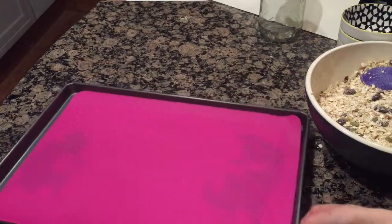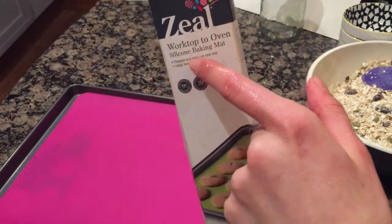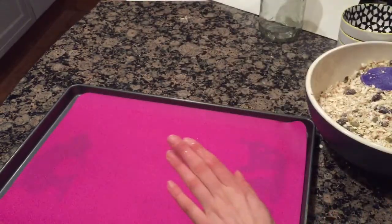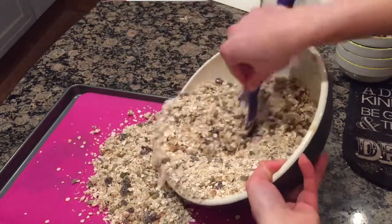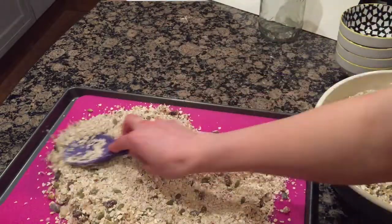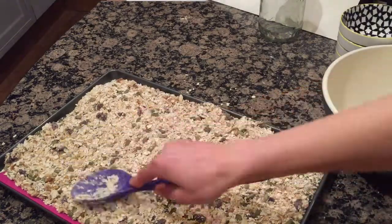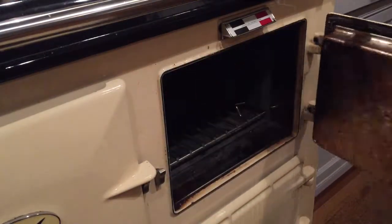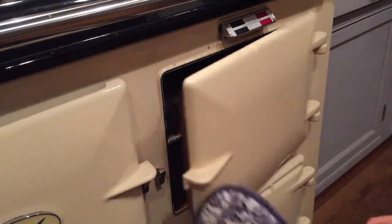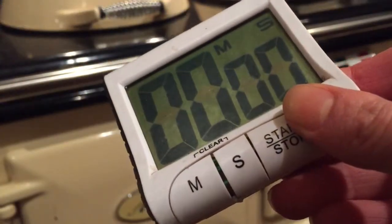I have lined my baking tray with a silicone baking mat. I am going to put all the muesli onto this mat and spread it out evenly. I am going to put it in the oven at 180 degrees C or 300 degrees Fahrenheit for 10 minutes. I'll use an oven mitt to put this into the oven. Here's my trusty timer set for 10 minutes, and then I'll turn it over.